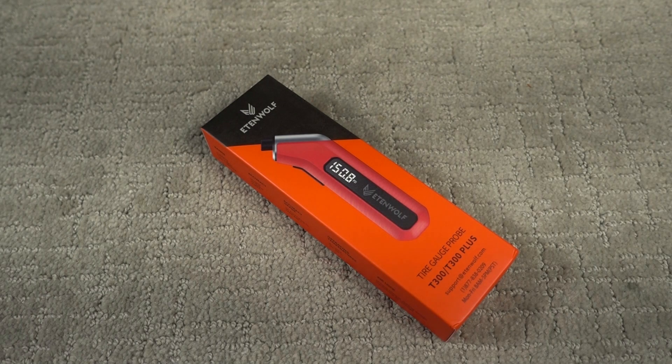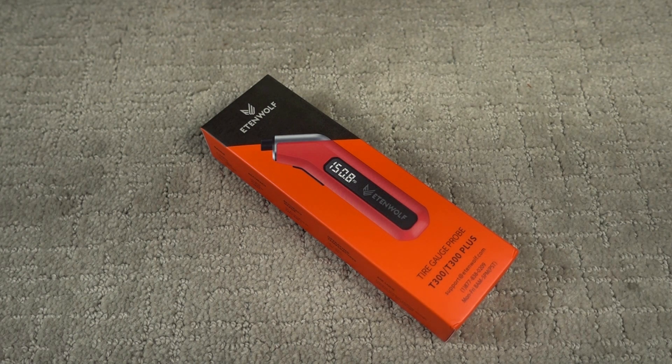Hello, David here. The project for today is reviewing this tire pressure gauge. It's made by a company called Eaton Wolf — or Etten Wolf. I'm not sure how to pronounce it; it's kind of like Steppenwolf without the steps.